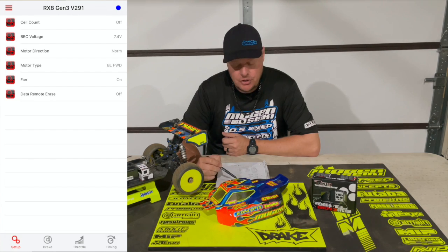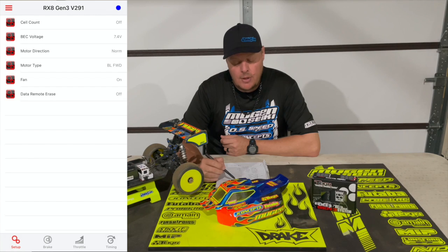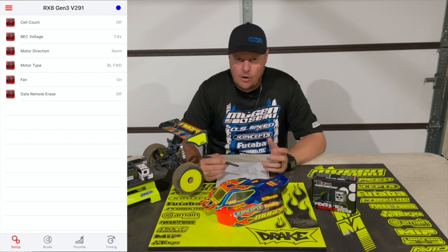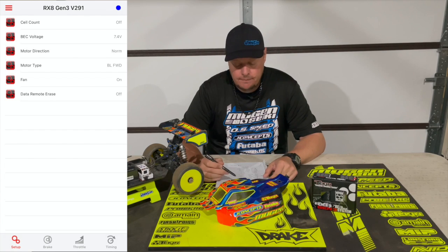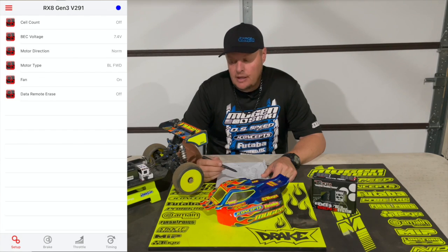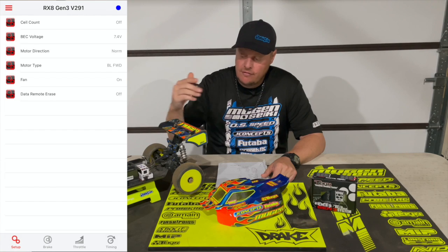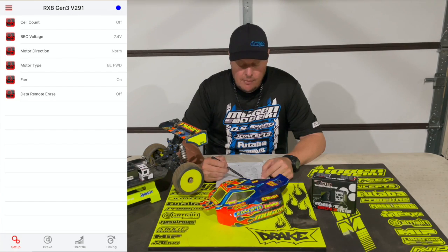Next would be motor direction, which is normal. Depending on your car and the orientation of your diffs, you may need to switch that, but in the mutant car you run it normal. Motor type is brushless with forward only — for racing you don't need reverse, and you don't want to accidentally hit the trigger and have it go into reverse, so I have reverse turned off. Next will be fan, which I always have on — that's just providing power to where the fan is supposed to plug in. Even though I don't use a fan, I just always leave it on. The final step for this first page will be data remote erase, which I have off.